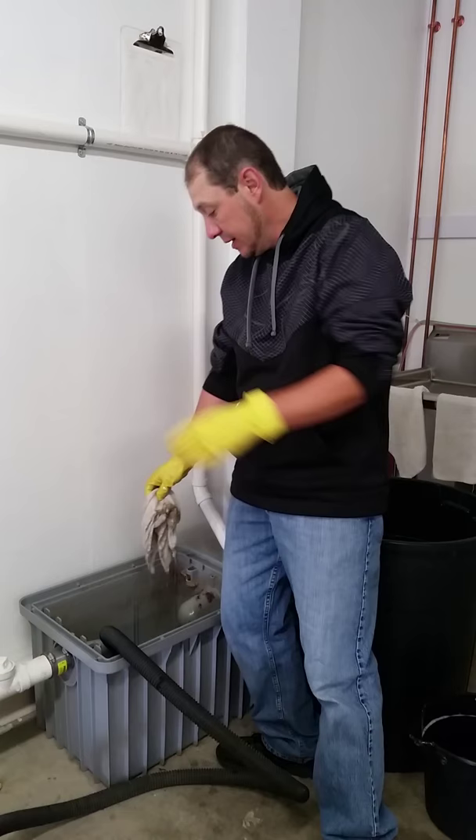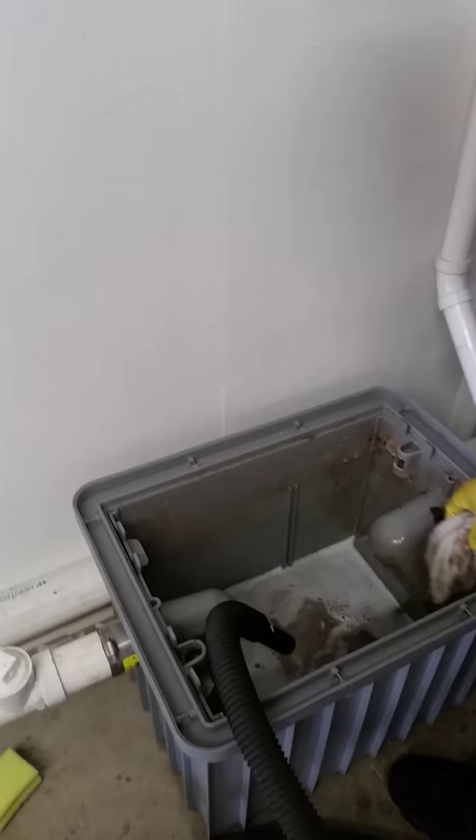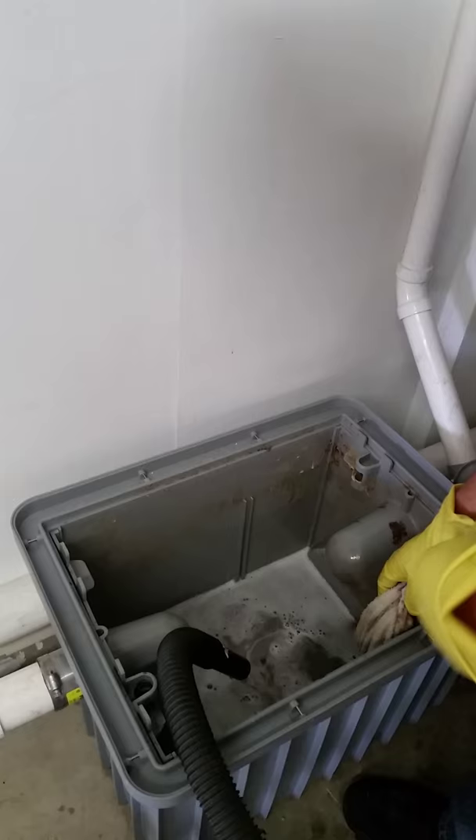So all this crud isn't going back into the wastewater treatment. I filled up my bucket of soapy water here, dumped it in, and now I'm just going to clean off all the grime and everything. Then we'll suck this back out and fill it back up with fresh water.